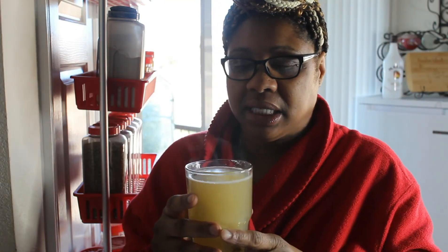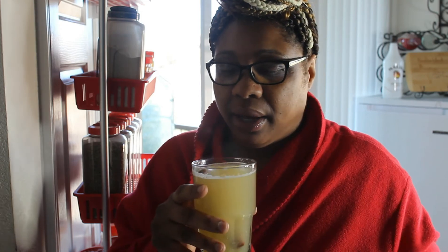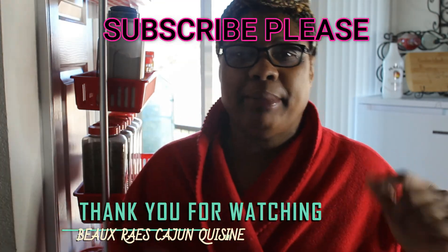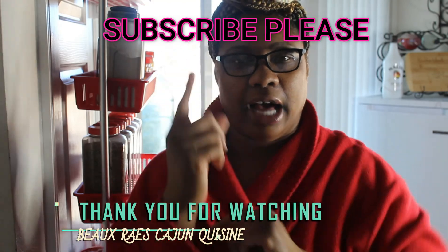I love you guys — have an awesome Sunday. This is so good, for real. On the next video, don't forget to hit that subscribe button, like, share, and tell everybody. Peace out, love you, bye!